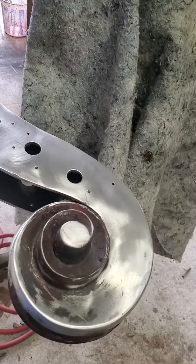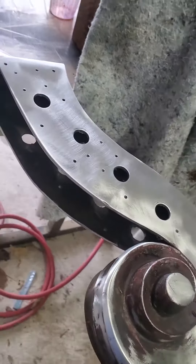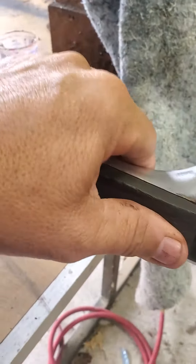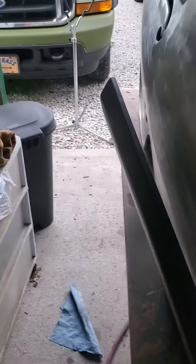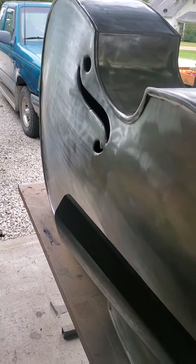I'm gonna get a brass brush and get down in there and get that all cleaned out, get the inside of the peg head all cleaned out. But yeah, it's coming out pretty good — surprisingly a lot of work.